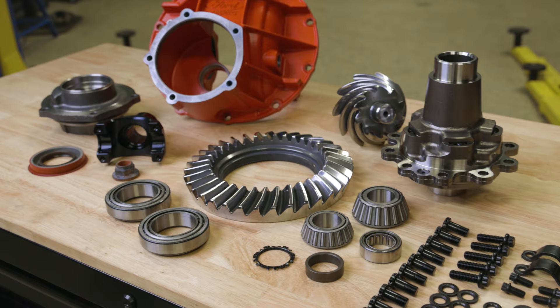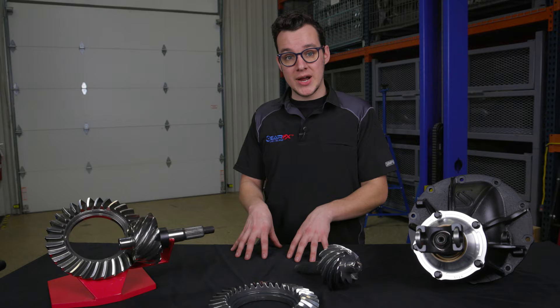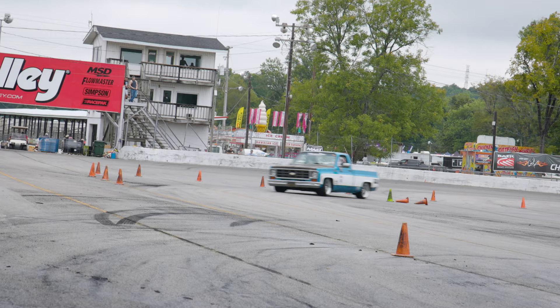Then you move into 3.89 and 4.11. These are more for cars that are going to autocross events multiple times a year. You're going to race it, drag race it. You want something that's going to have the best power at lower speeds — something that's much more fun to drive.